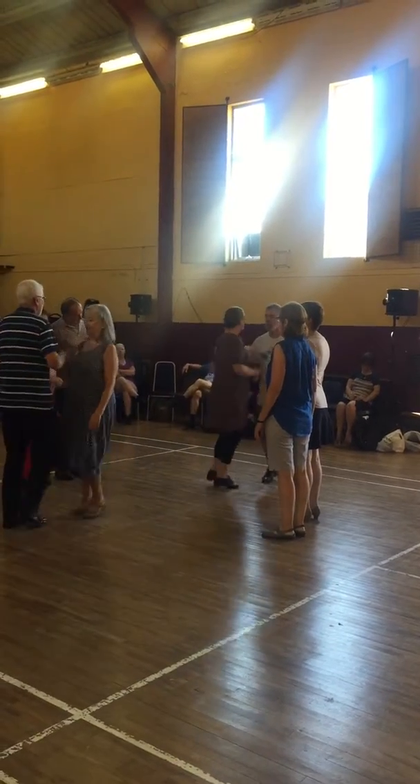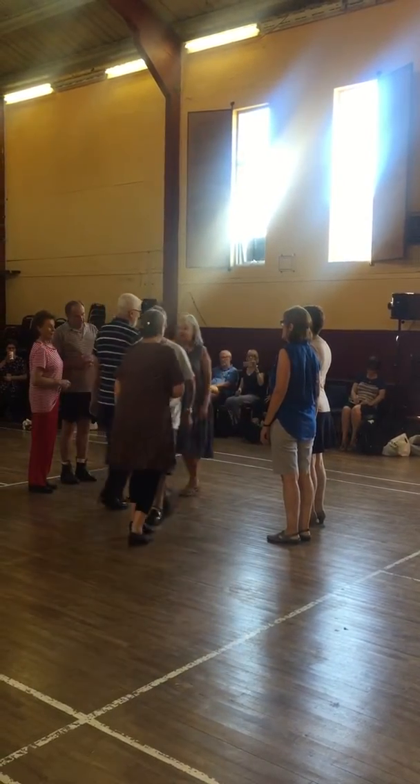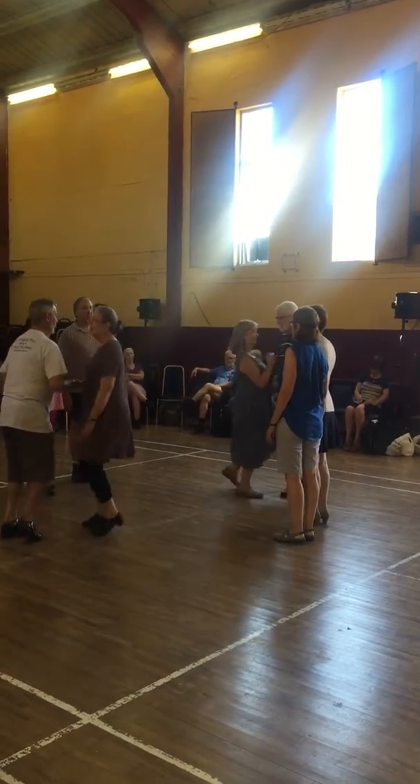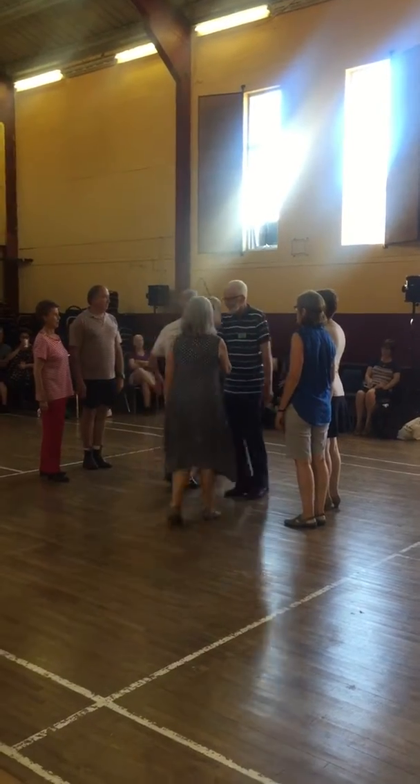Lady goes in front of the parker, and reverses across the set, and gently into place. Advance to the front again. And then the sides, swing.